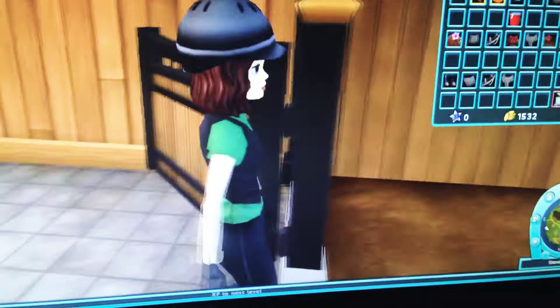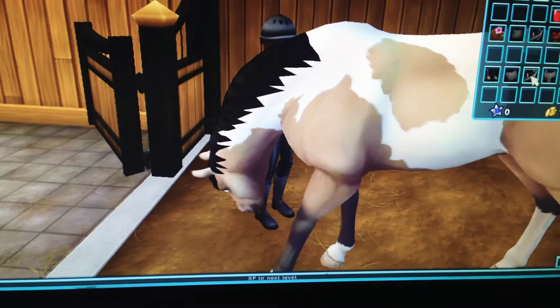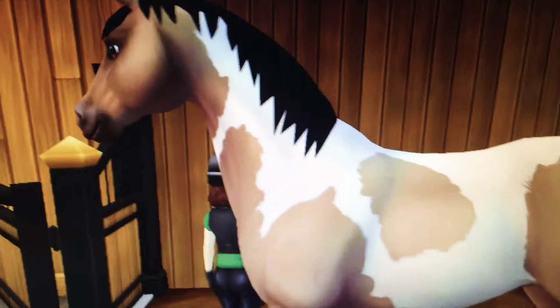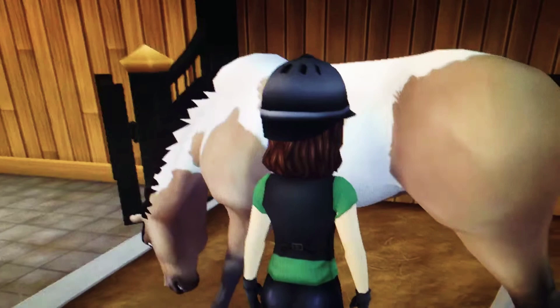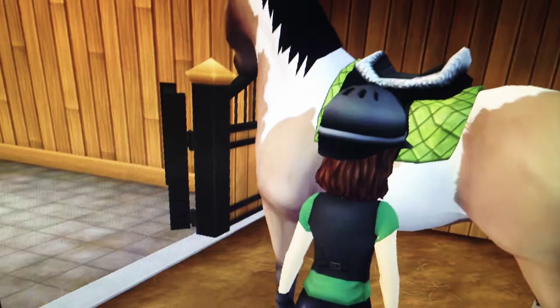I am going to put this bridle on right here. First I have to work with him so he gets used to me. Then I have to go grab his halter — I'm going to go right over there.